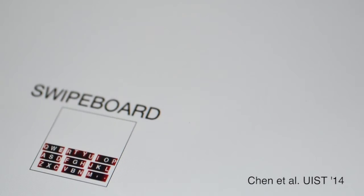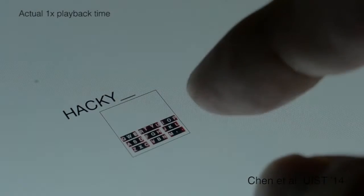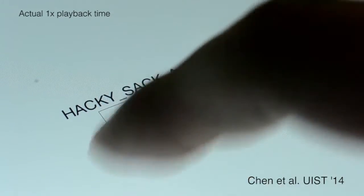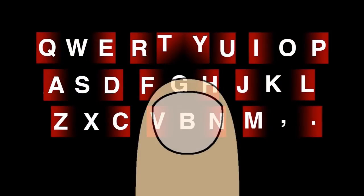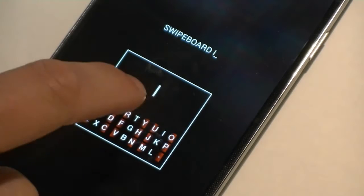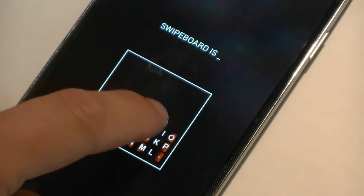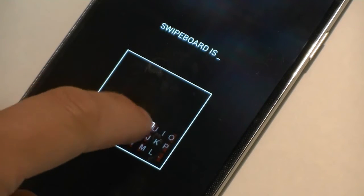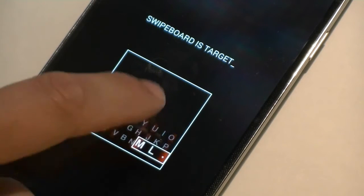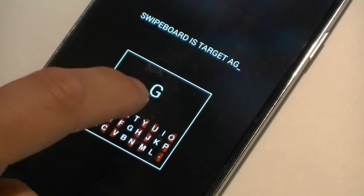The recent swipe board technique supports eyes-free text input on ultra-small devices, allowing users to enter characters using two swipes or taps. The first swipe specifies a region. A second swipe is used to select the character. Swipe board is target agnostic, which means the exact location of a touch or swipe does not matter. Further, the gestures of this technique can be performed on ultra-small input surfaces.